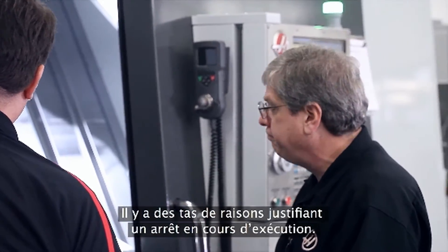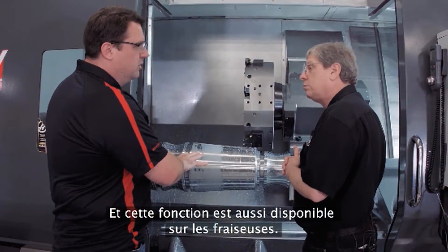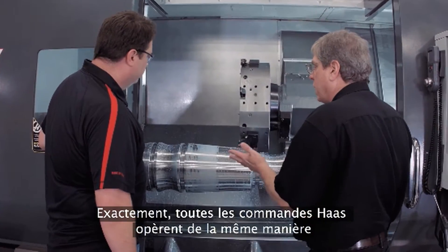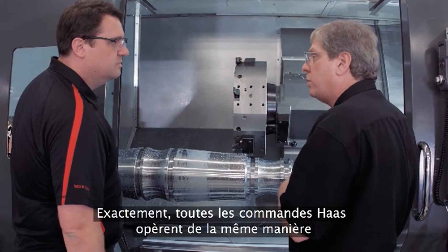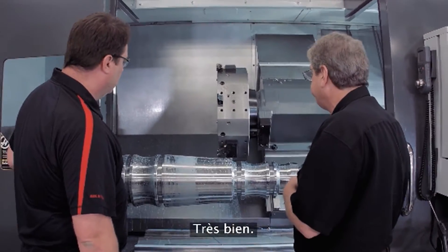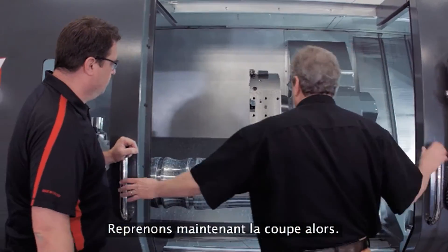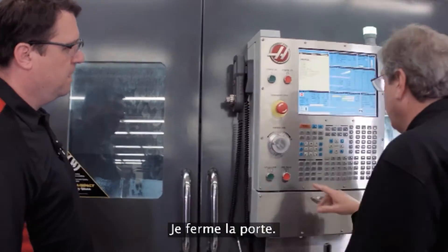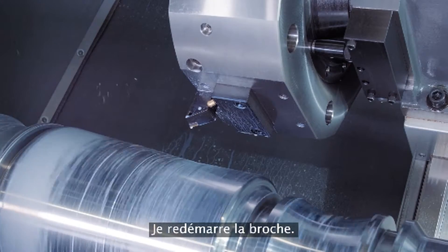This is also available on mills — same process, same way it works. All Haas controls operate the same way with regard to Run Stop Jog Continue.